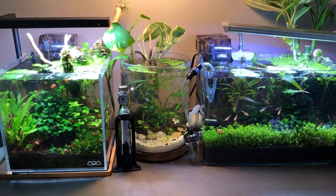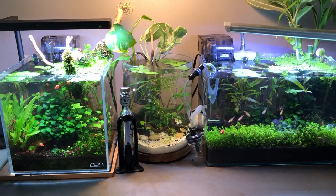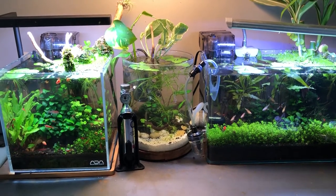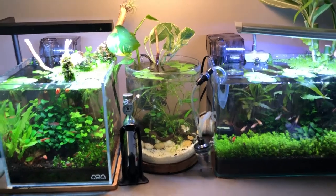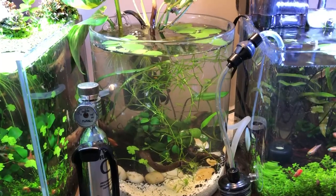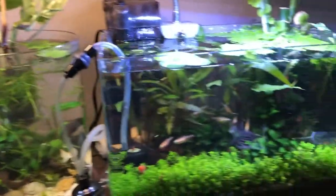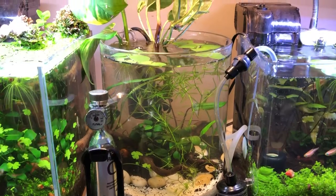Hello everyone, this is Stefan from Lush and Salty Aquariums. You're looking at my three desktop nano tanks, and I've made a significant change to the jar aquarium center stage. If you'll forgive the CO2 kit which I wrap around it to service this tank, let's talk about what's going on in this one.